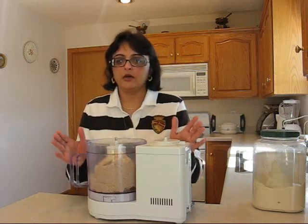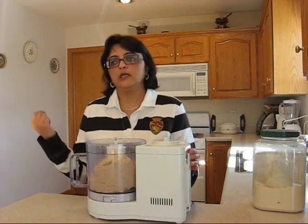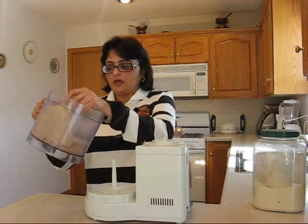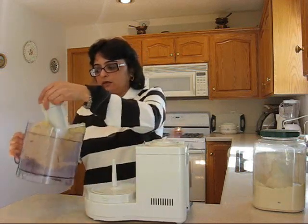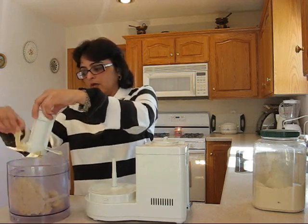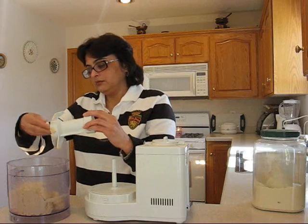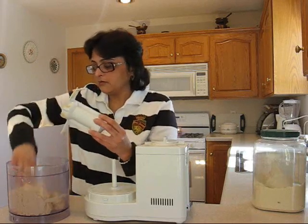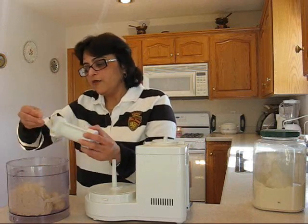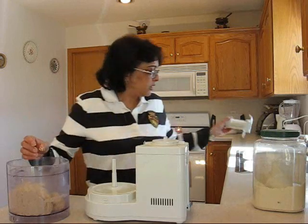I cannot make fresh roti with this dough because it needs to be chilled, so I have another one in the fridge. Here it is — it is not too tough, it is not too runny. It is the perfect consistency which I want. And if you do it a few times, you will find out what kind of dough you would work with.